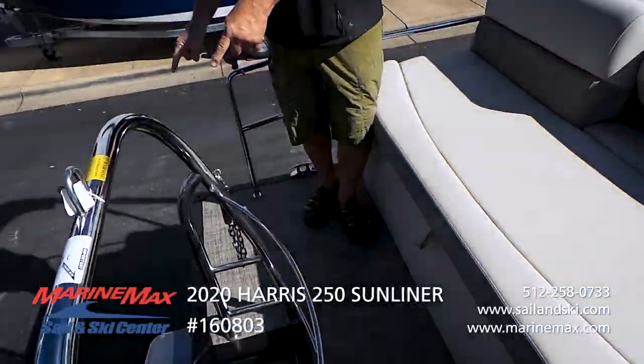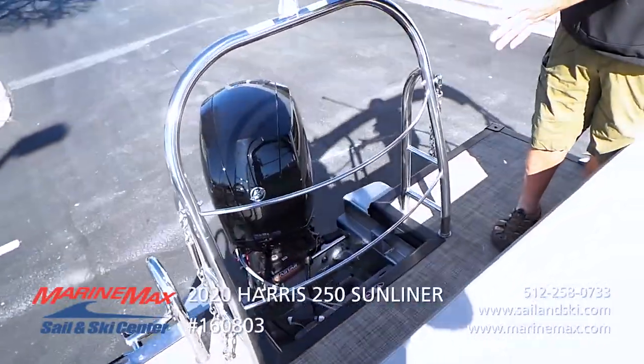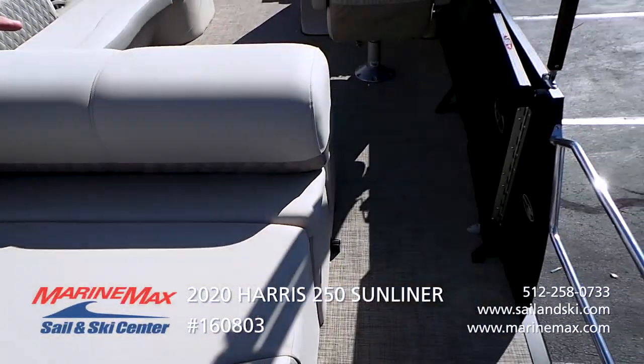It has safety rails and chains for when you're underway. You can secure the area back here. It does have a gate here at the transom also.